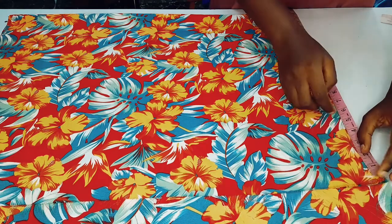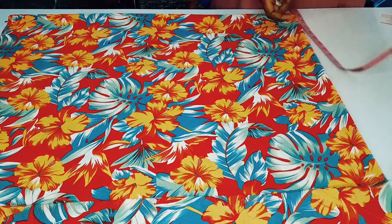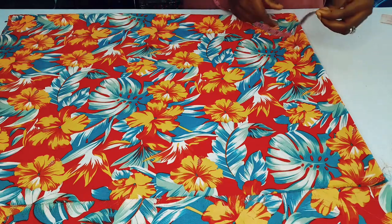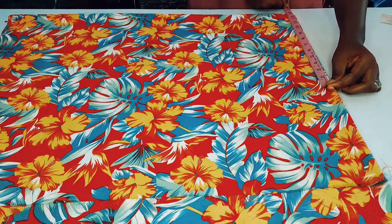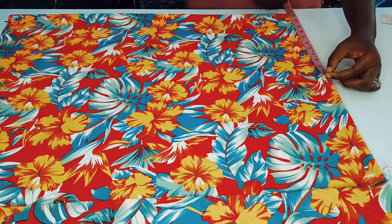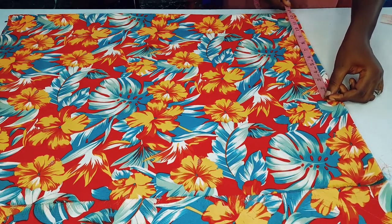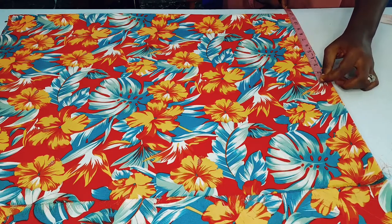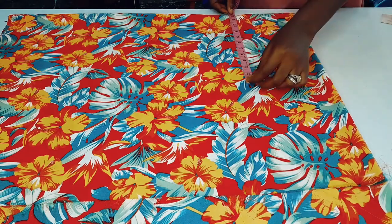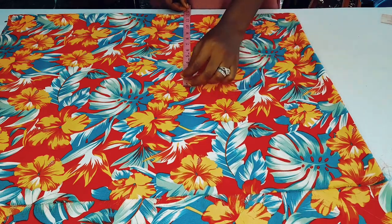I'll mark it, then use a half inch there for the sewing allowance. The next thing I'm going to do is take 12 inches for the body. I don't want the body to be too tight — I want it to be a bit wider. Kimono dresses are not meant to be tight; they are a free-size dress that fits all, so I'm taking 12 inches.